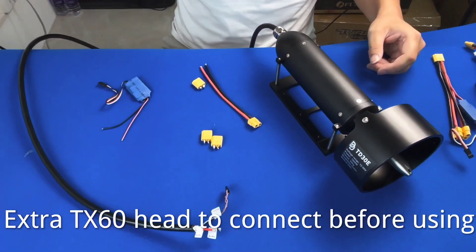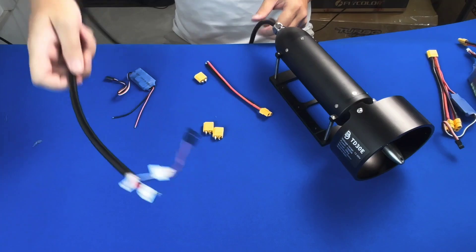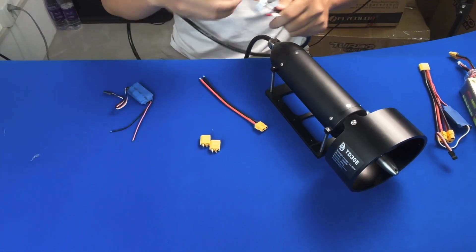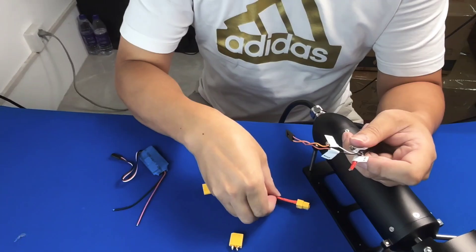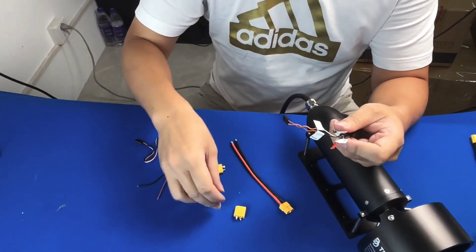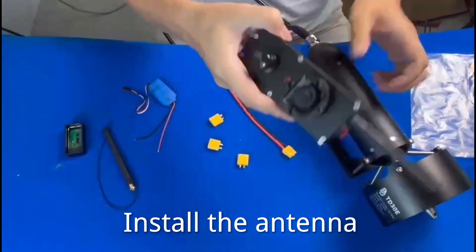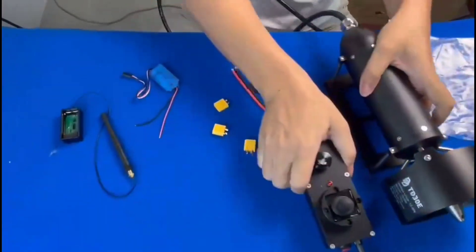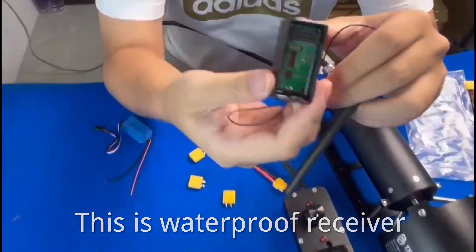The XT60 connector needs to be connected before using. This is the waterproof remote control — install the antenna. This is the waterproof receiver.